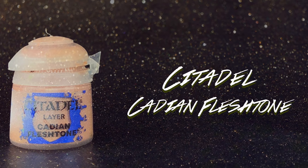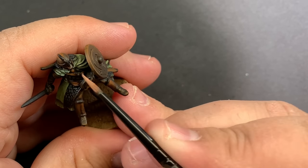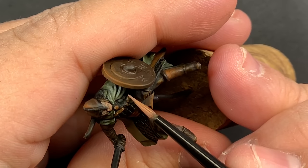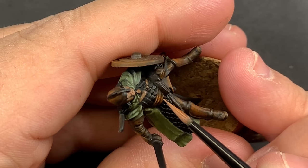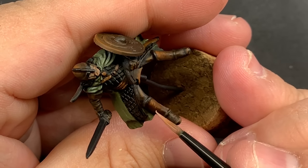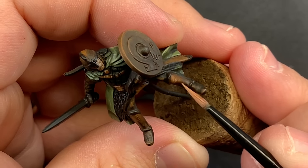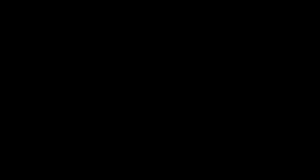Coming in with a little bit of Cadian Fleshtone, I'm going to take care of any of the skin on each of these riders. There are only a couple of models with actual skin showing — a few with lips visible but buried under beards and mustaches. I'm also going to use the Cadian Fleshtone over the leather for a final highlight, stippling onto any of the sharpest edges wherever I want it to look more worn down, giving a lot more texture to the leather.